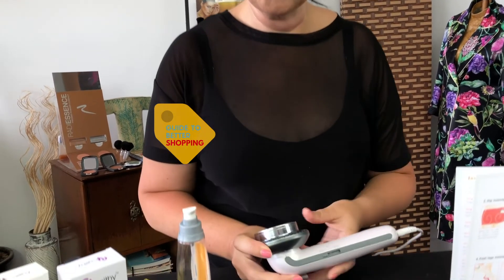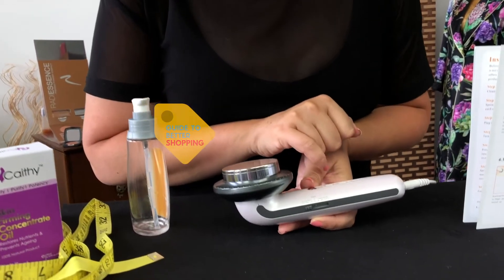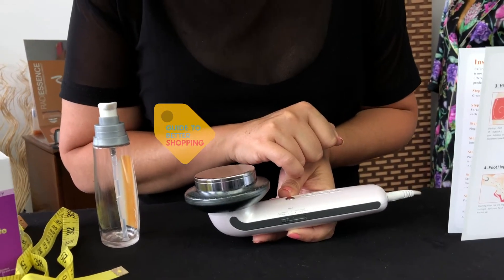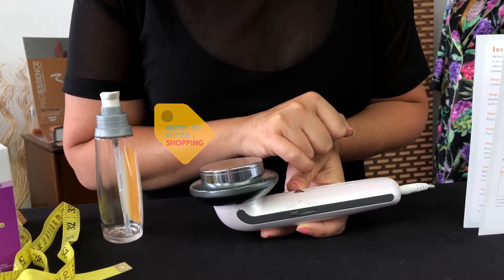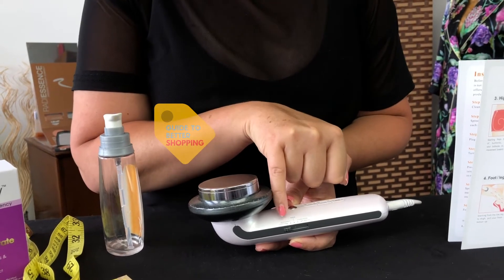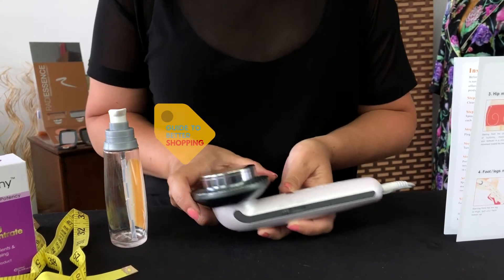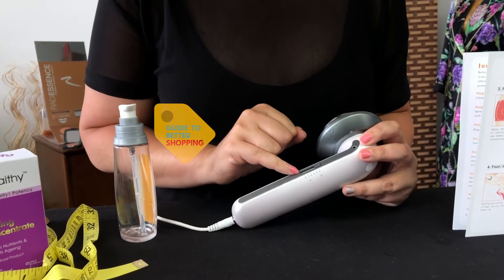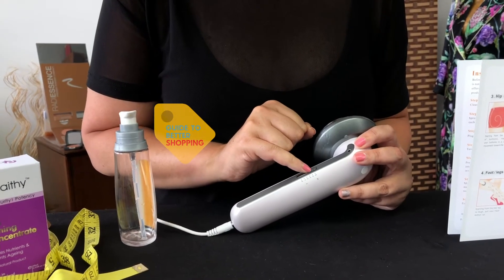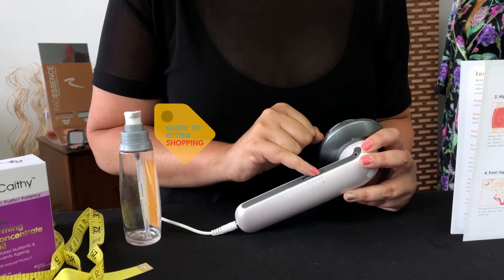On the machine you have to decide what result you want. The functions listed are: slimming, scraping, kneading, massage, or tapping. I personally like the tapping function — that's the one at the end — and because it's quite gentle, I make sure I pop the frequency up to high, which is number five.